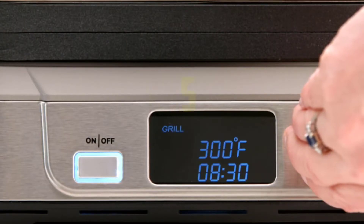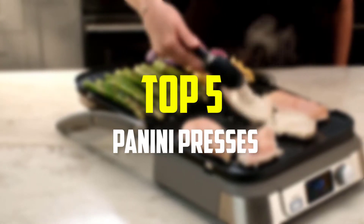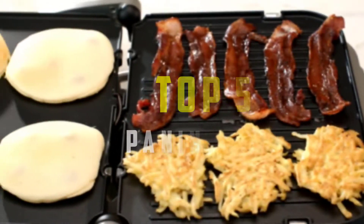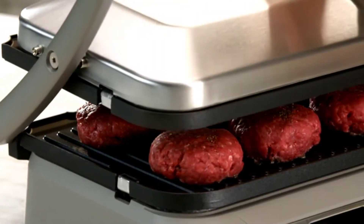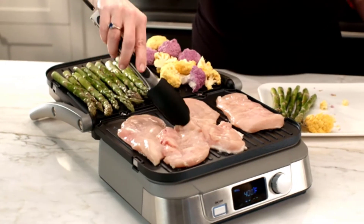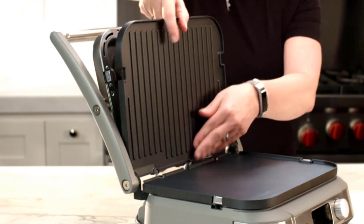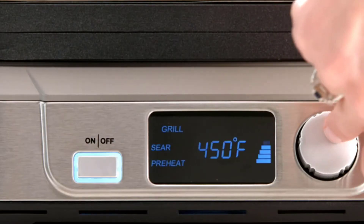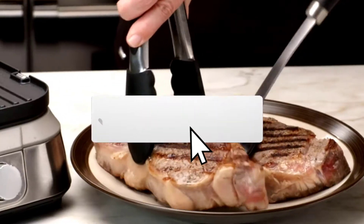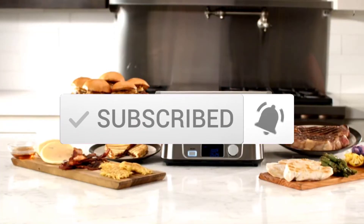Hey guys, in this video we're going to be checking out the top 5 best panini presses available on the market for their true quality. I made this list based on my personal opinion and hours of research, and have listed them based on popularity, quality, price, durability, user opinions, and more. If you want to see more information and the updated price, you can check out the description below, and also make sure to subscribe for more reviews. Let's get started.